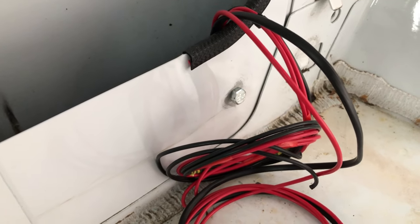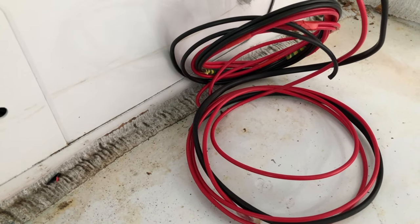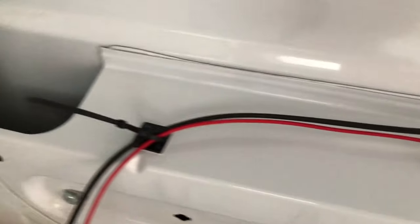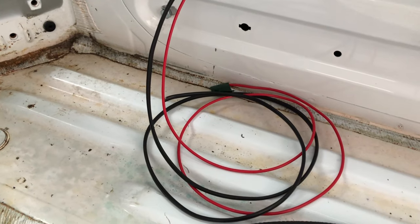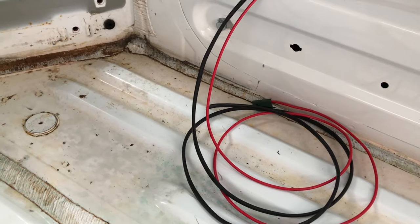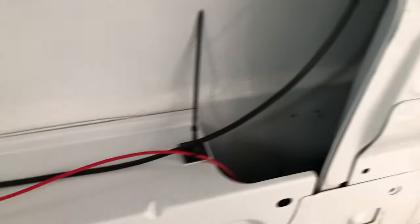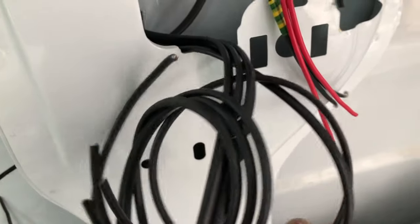You also have a positive running all the way through the bodywork along and over here — that will be your 16-amp cable for the TV. And then you also have a water pump cable which goes all the way along — a two-core cable — up through into the bodywork as you can see, and then comes out here. There's your two-core cable, and that will be for your water pump.